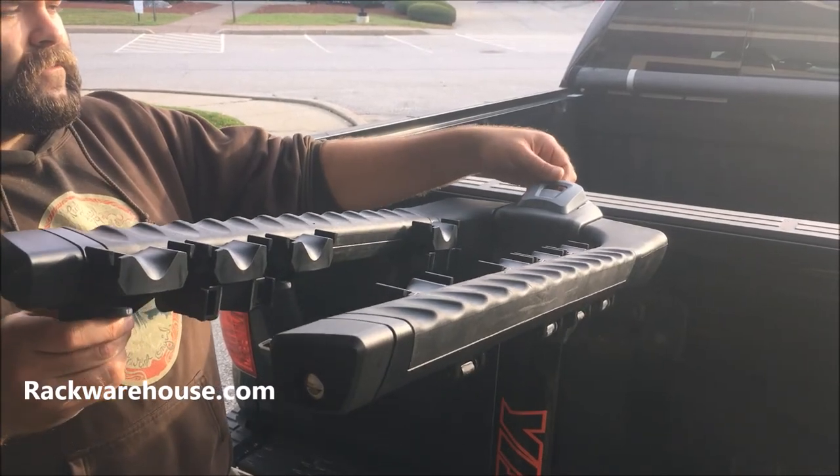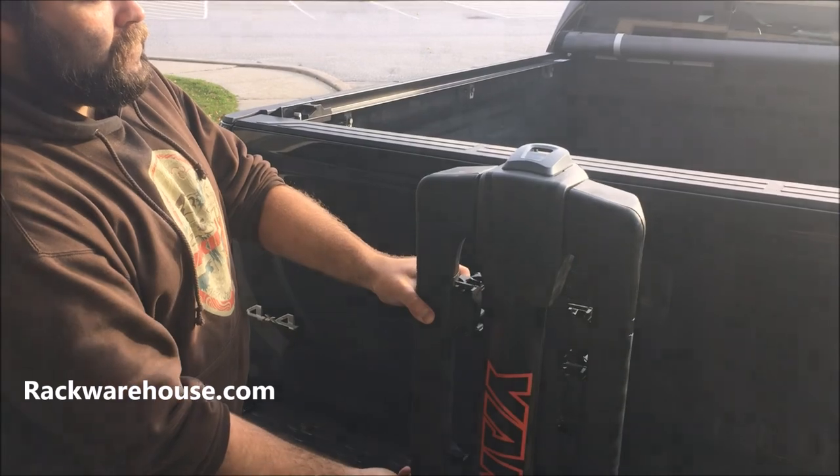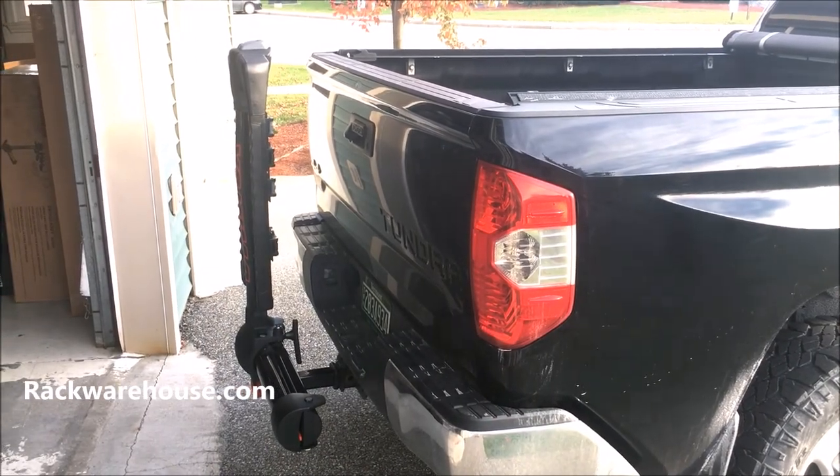To fold the arms down, slightly raise them up and pull up on the gray lever on top. You can then let go of the lever, and when the arms are fully folded, the lever will snap back into place.